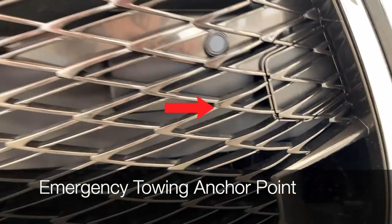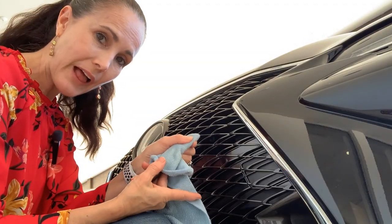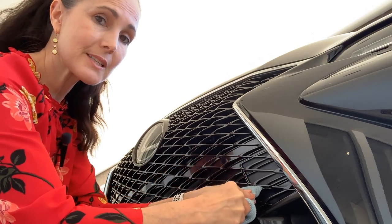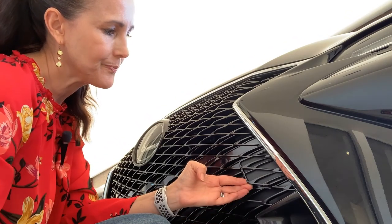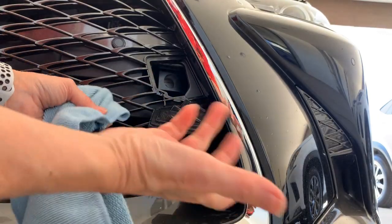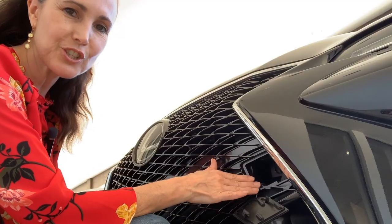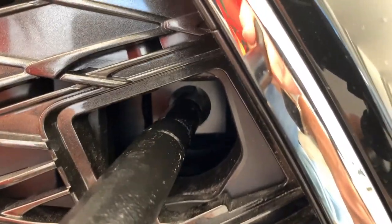Hidden in the grille on the driver's side is the mount for the towing eyelet. Cover the flat head part of your screwdriver and come into the bottom — note that if it's a GSF, the clip is in a different spot. Once it pops out, put your screwdriver down and gently remove the cover. It has a little tether, so don't pull it out forcefully. Then insert the eyelet.